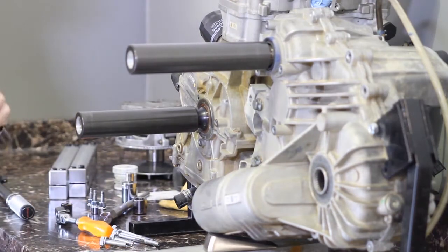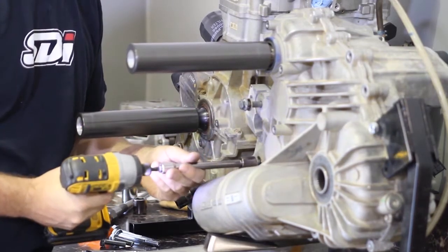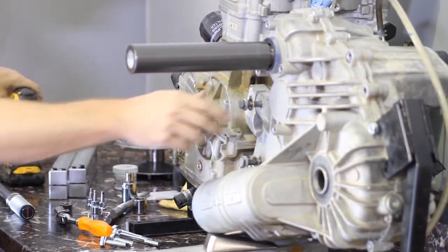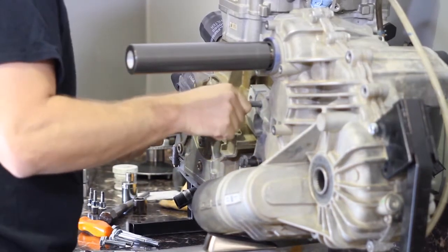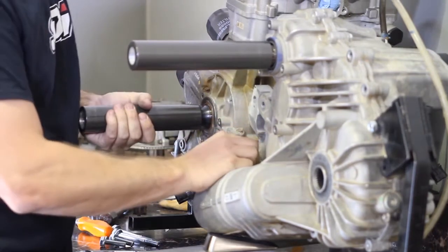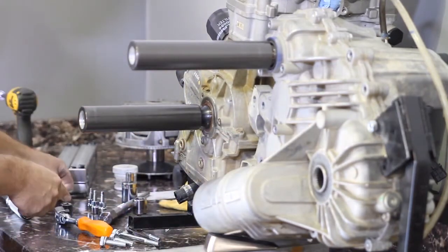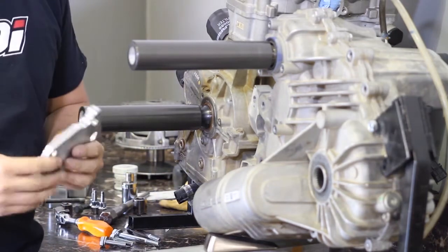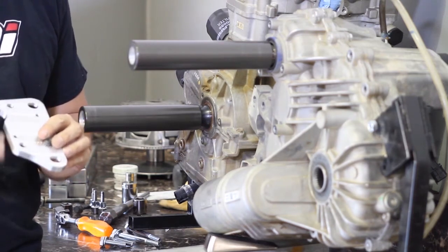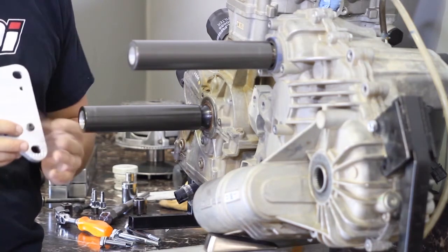I'm just going to go ahead and pop this out with an impact. As you can see how much the motor settled when we pulled those out. We actually already have the back side loose, but it's a lot easier if you leave the back side tight while you first install this. I'm going to grab my motor plate. The motor plate's got three small set screws and one big one.